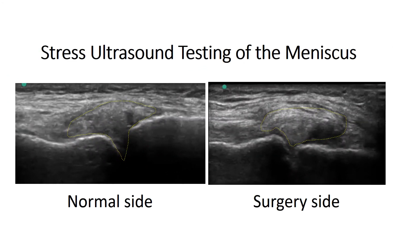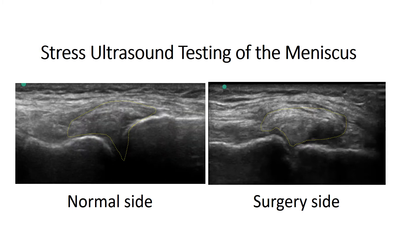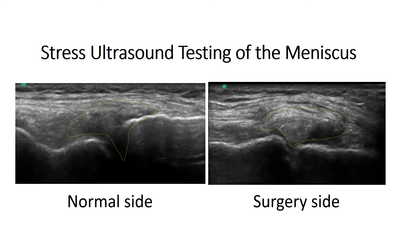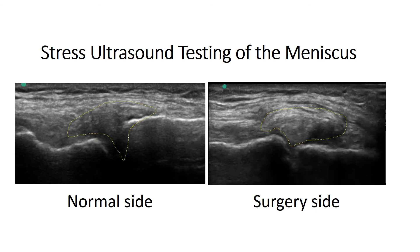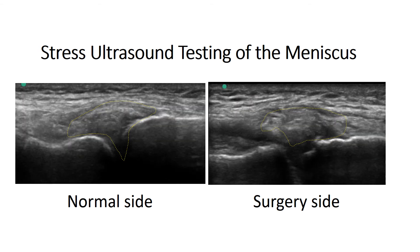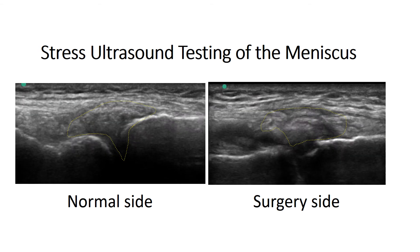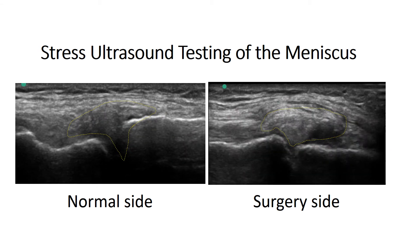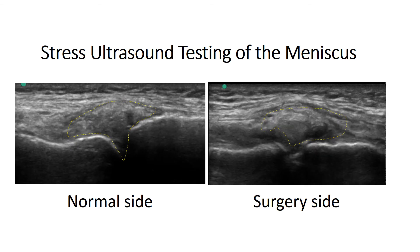This is a stress ultrasound testing of the joint. I've outlined the meniscus on his normal side and his surgery side — this is the same patient. On the normal side, when I stress that joint, not much changes with regard to the position of the meniscus. But when I stress his surgery side, you can see his joint gapes open and his meniscus gets sucked into the joint. That side is now clearly unstable, which is a bad thing for his knee.